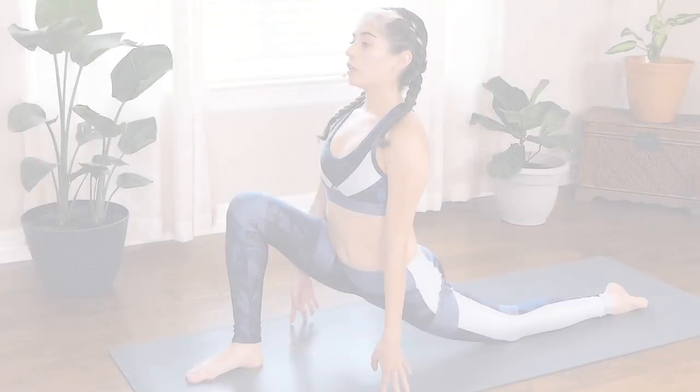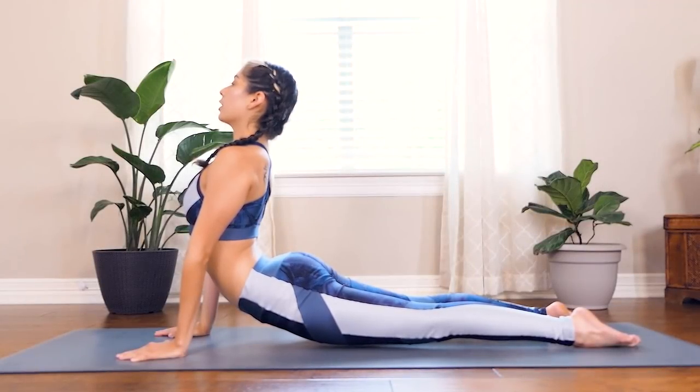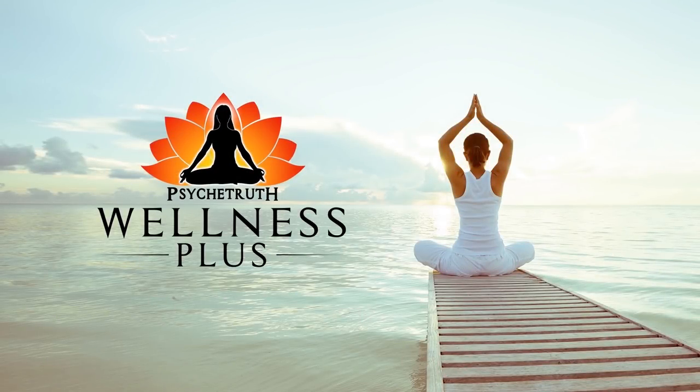Today we're going to be doing a full body stretch. We're going to be holding certain postures for a little bit longer than normal, moving really slowly. Nothing too crazy. So if you're ready, let's go ahead and get started. Hey guys, it's Alex.